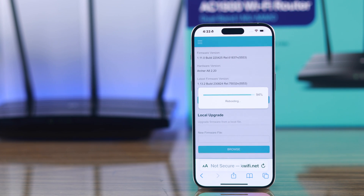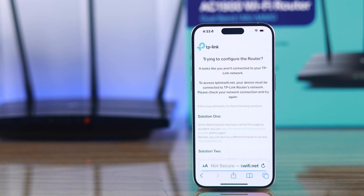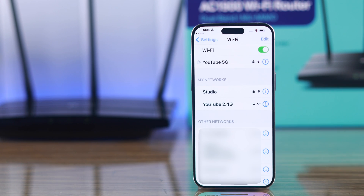As you can see, our router is now rebooting and finishing the installation process. After the router reboots, you may get disconnected from the Wi-Fi network, so just reconnect again, and you'll be able to access the internet just like before.